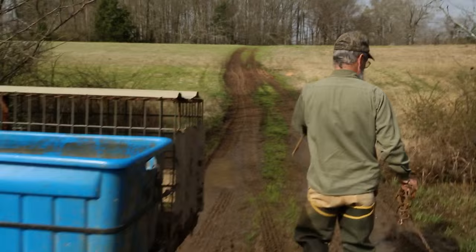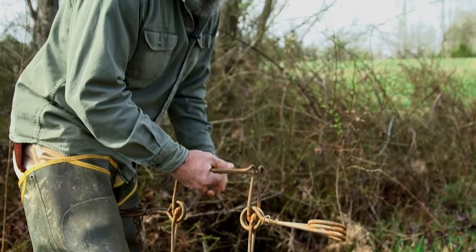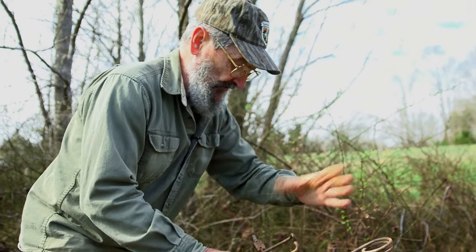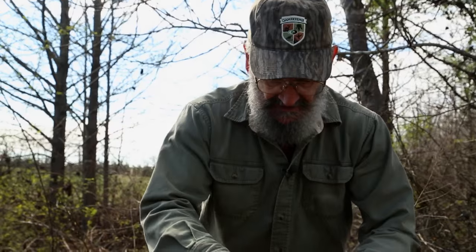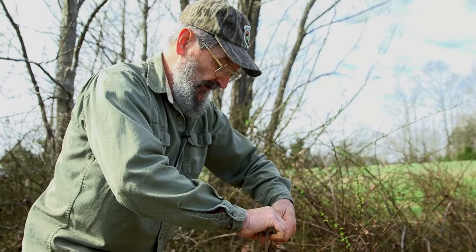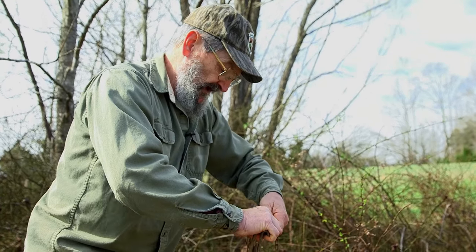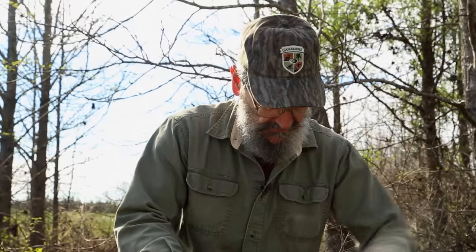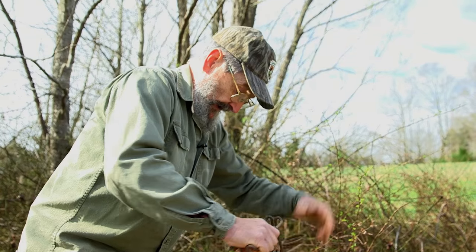One thing that I do on any killer trap — I use one of these jaw safeties. A heap of folks don't, and that's fine, everybody to their own self, but it's just a little bit more protection and safety, because one of these things accidentally fires on your hand or your finger and it hurts.